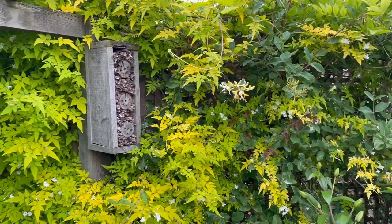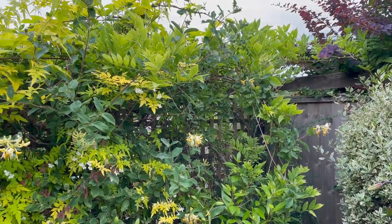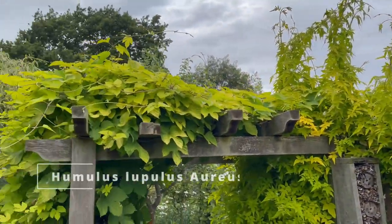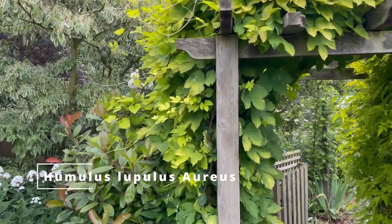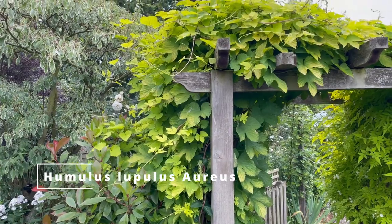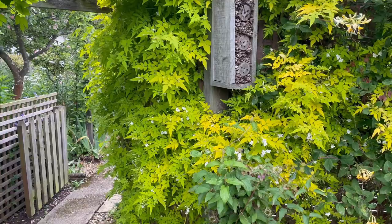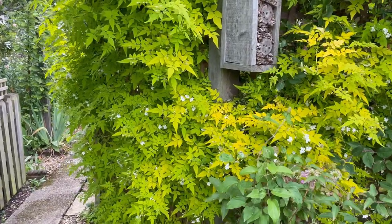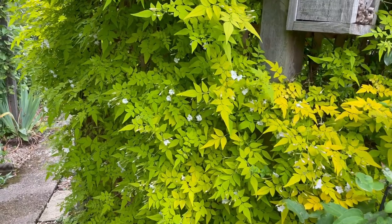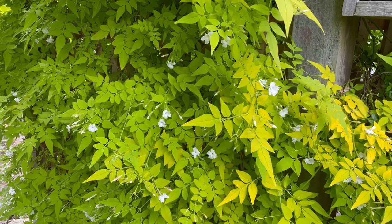I've got it mixed in here with some honeysuckle, there's a wisteria down the far end which flowered earlier in the year, and on the other side of my garden arch I've got the golden hop. So it's a few climbers to add colour and interest to your arch, pergola, or wherever you've got a garden fence or some trellis panels. Jasmine Fiona Sunrise is a really good shrub to grow.